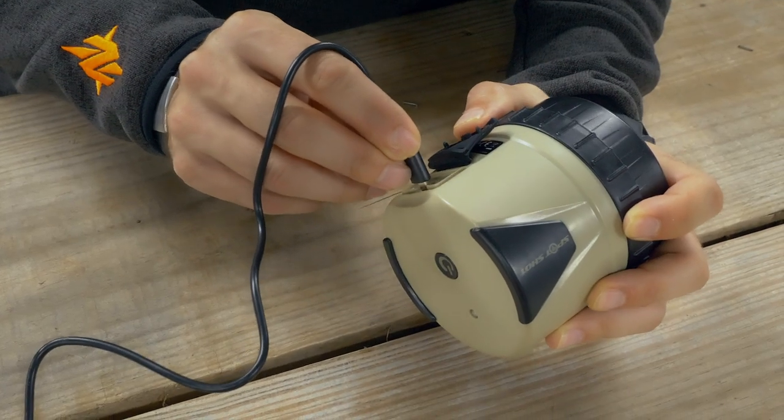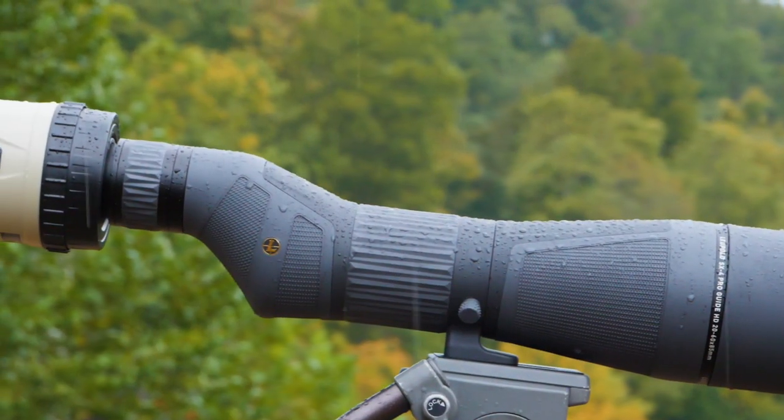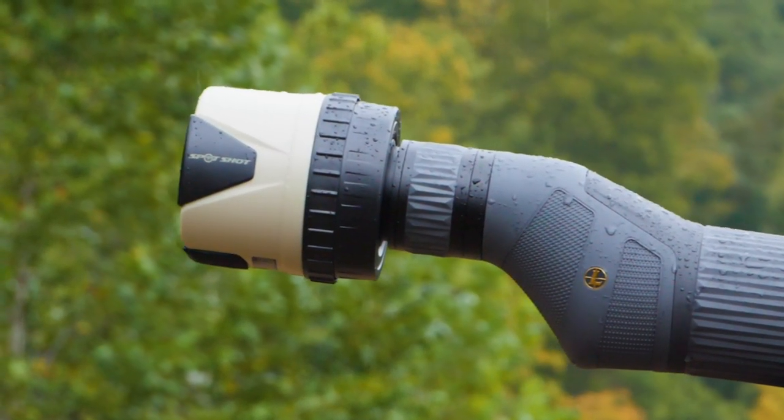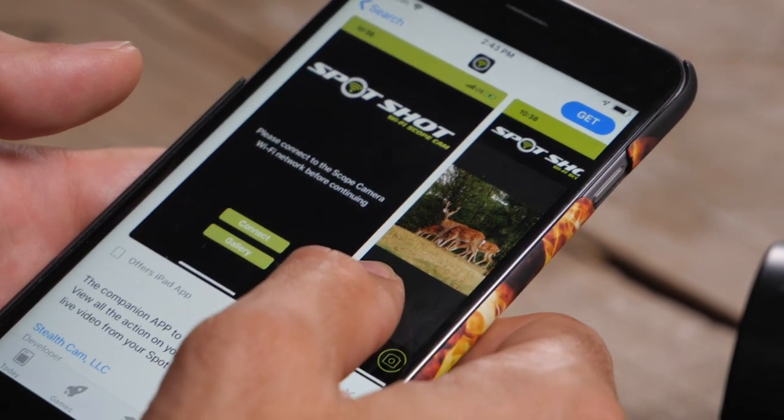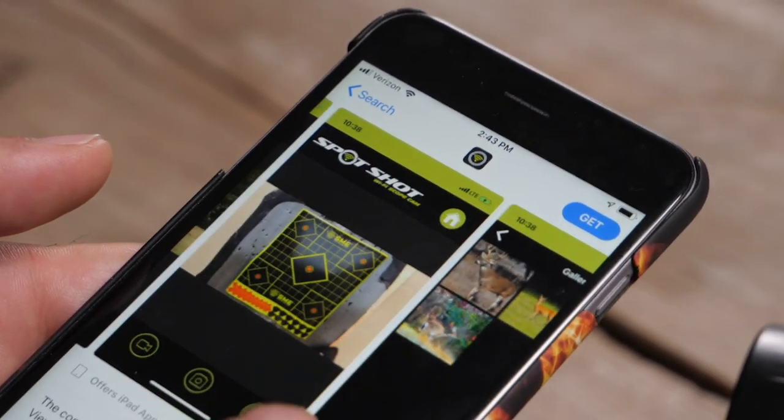Setup is pretty simple. After unboxing you'll want to get the camera charged up. Runtime on one charge is a conservative eight hours or so — you might be able to eke out ten depending on usage. Next you'll want to install the free Spot Shot app from your respective app store. It supports both Android and Apple devices.